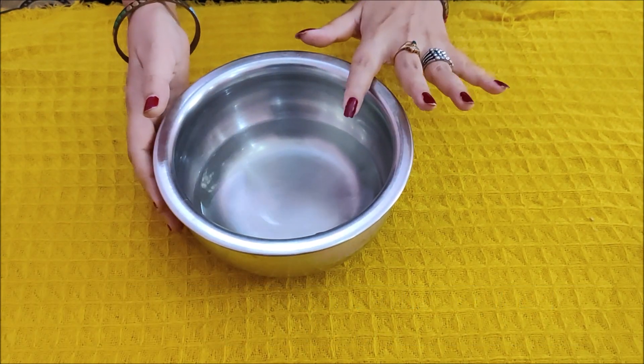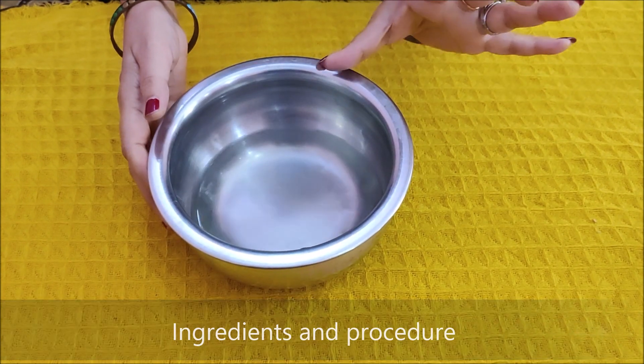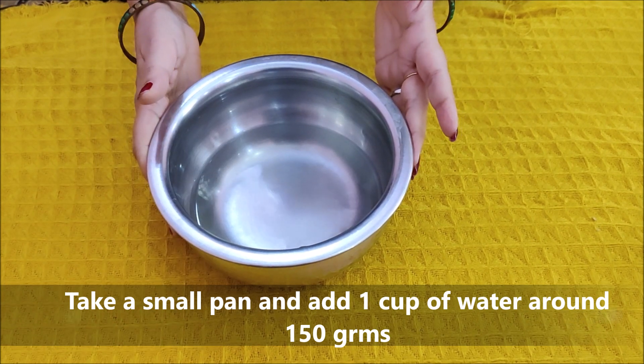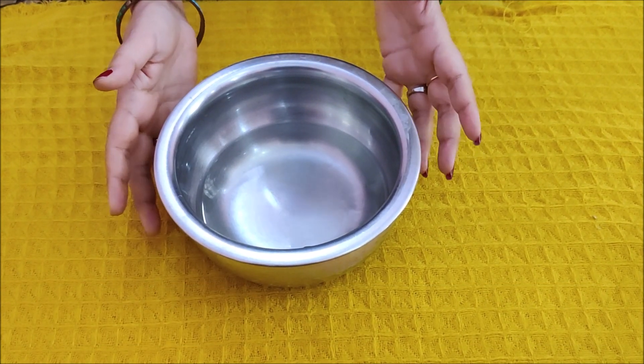Now let's start making this spray. I have taken 1 cup of water — as you can see the quantity here. You will need 1 cup of water for this recipe.